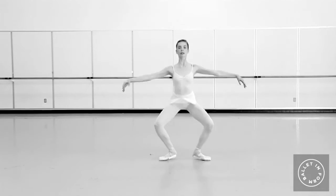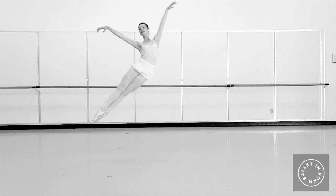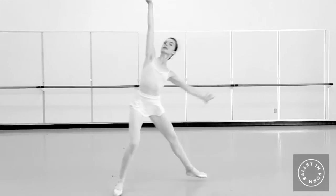Where I think this really helps a dancer in center is in their jumps. If you have control of your muscles, you're not just relying on gravity to close your positions. You can actually hit a position in the air and then move through it quickly, almost snatching your legs out of the air into the next position, so that there's a greater efficiency with your muscles.